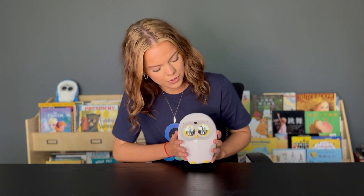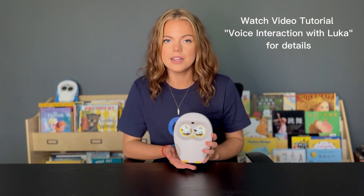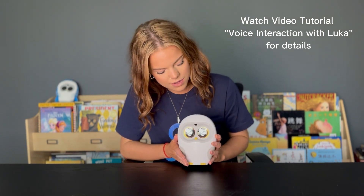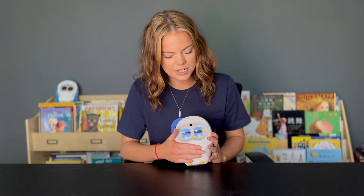Hey everyone, my name is Kelsey and this is Luca the interactive reading robot. Today we're going to go over some of his functions and features. The first one is his forehead — when you touch and rub his forehead he interacts with you. Same goes with his stomach: when you touch it he giggles and laughs and starts paying attention.